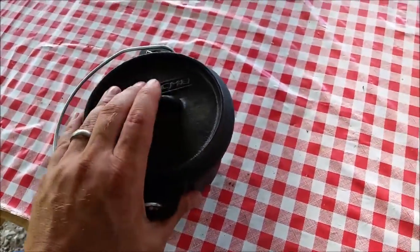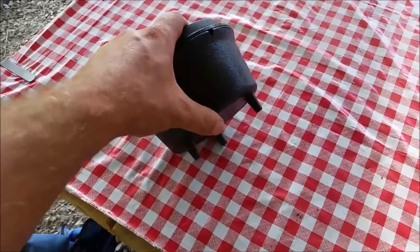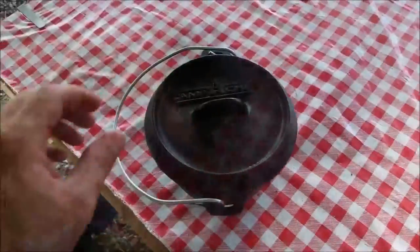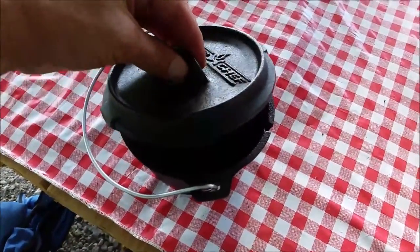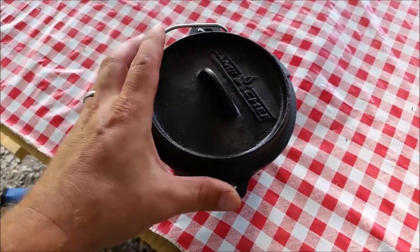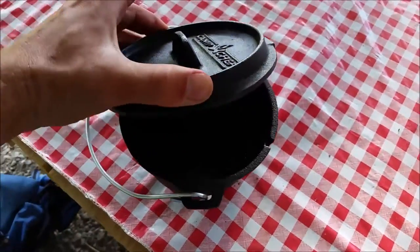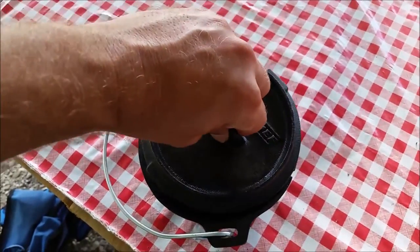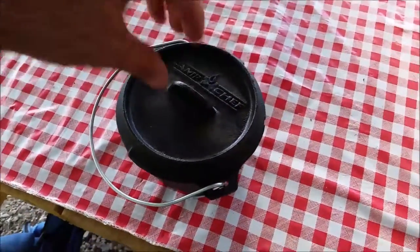Things that are different about it: the legs are really short, probably only three quarters of an inch, which is actually too short to get charcoal under. The other thing is the lid doesn't have a handle like a normal Dutch oven would have. It just has this little wedge-shaped lip, really meant for you to grab with your fingers — but if you're cooking with charcoal, even with an oven mitt you're not going to want to reach down there with hot charcoal around it.